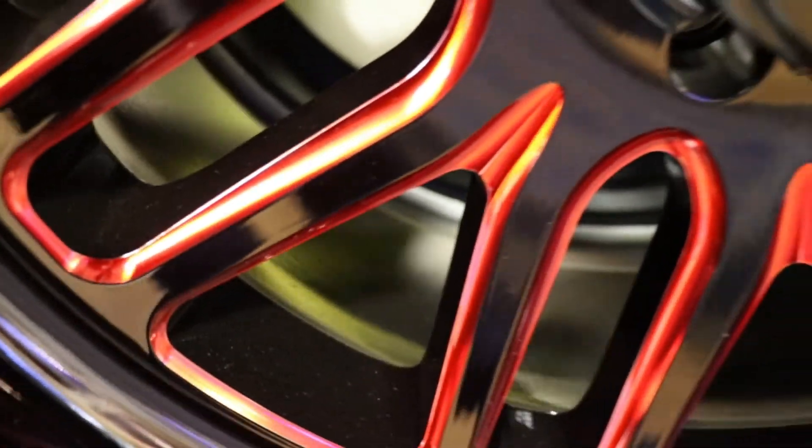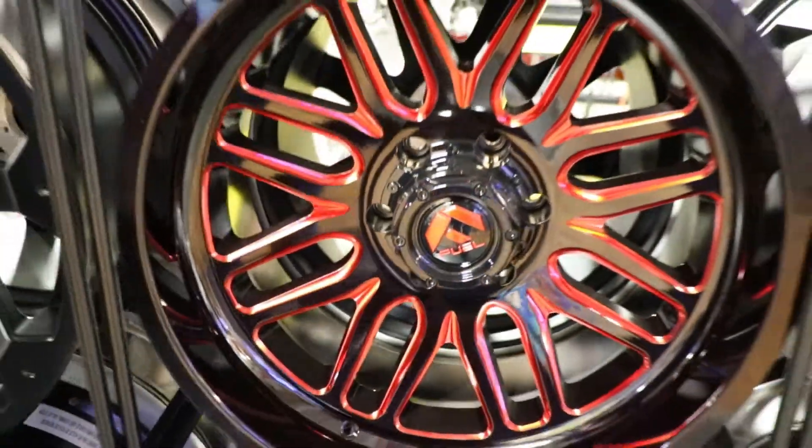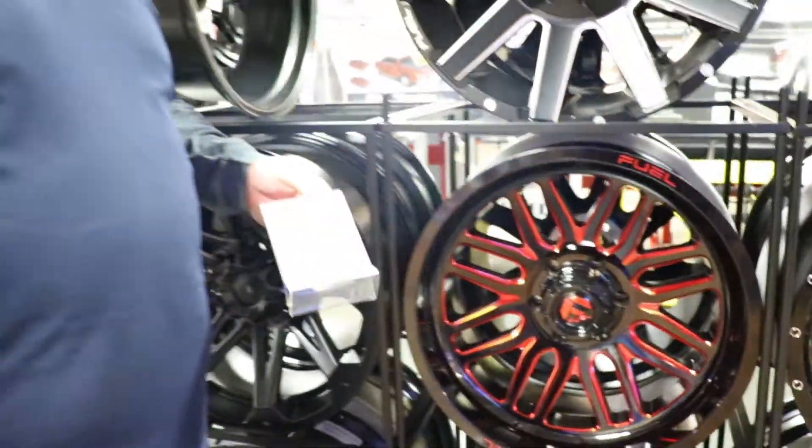So right now we have this on feature at Installations Unlimited. For four rims right now, it's $1,300. Now that's a steal, folks.